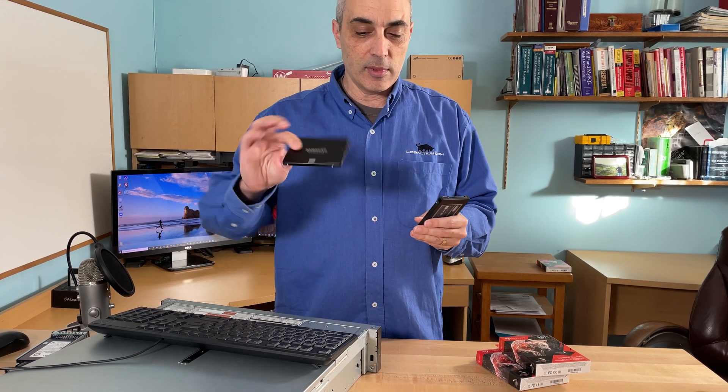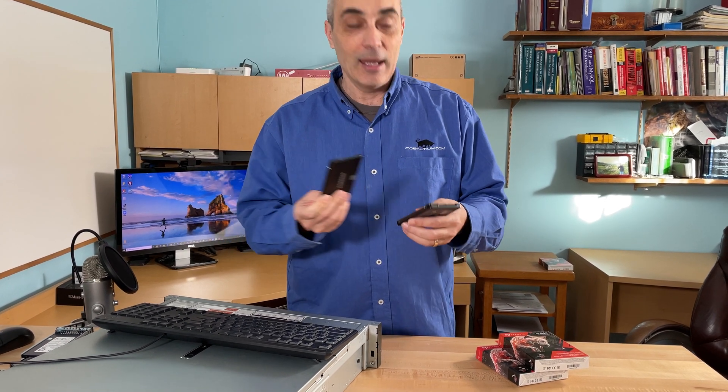The traditional SSDs are made for consumer-grade products, such as laptops or desktops. If you want to go and use something in a server or a NAS, you really want something that's higher performance, that has better durability, and that's specifically built for a NAS environment.